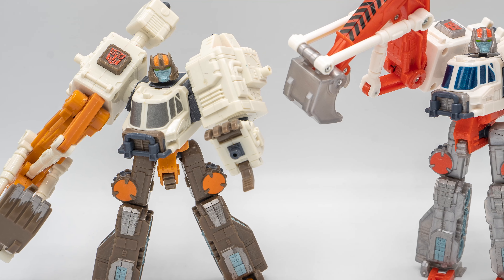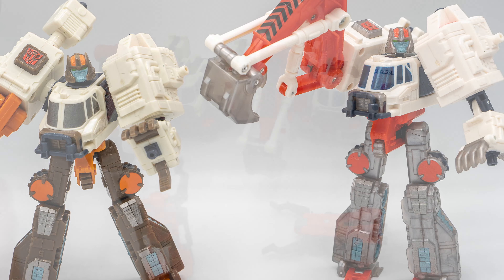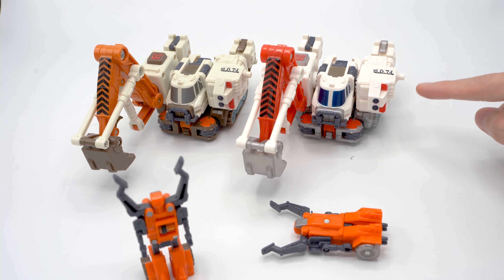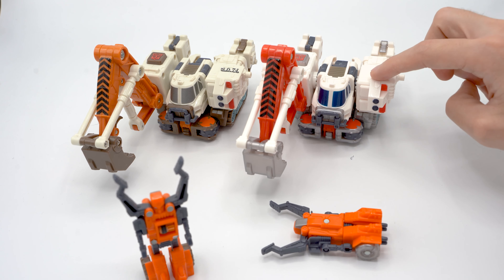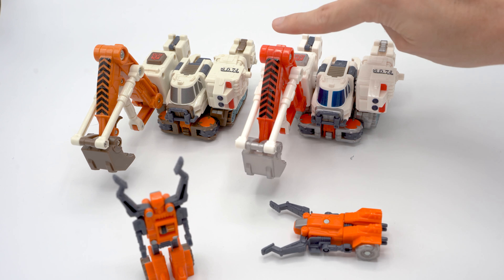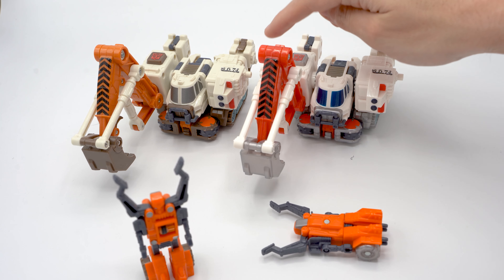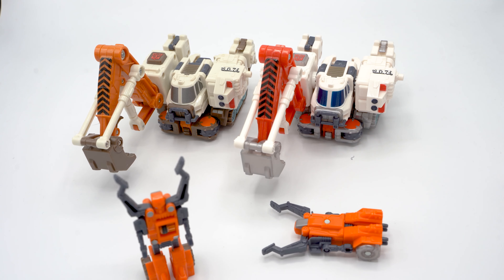Today I'm taking a look at the differences between the American Hasbro release of Transformers Armada Hoist and the Takara Japanese release of Micron Legend Grapple. The only difference is color, and right off the bat you can see that the white of the Japanese release is a much more pure white, while the American one has a yellowish tinge to it. The Takara ones do have a more pure white.